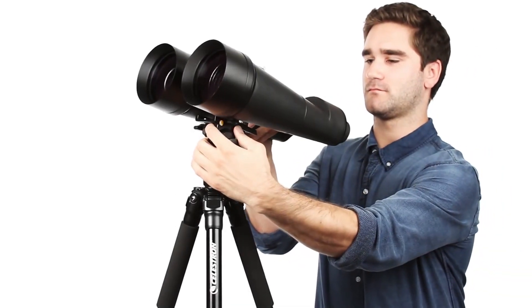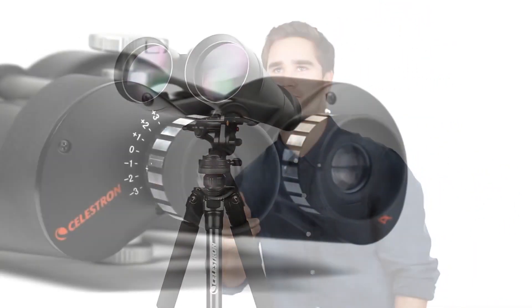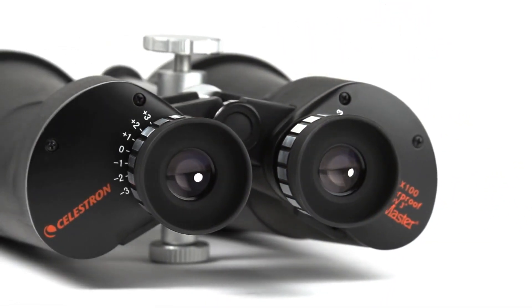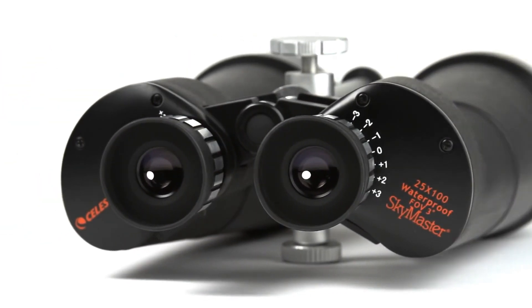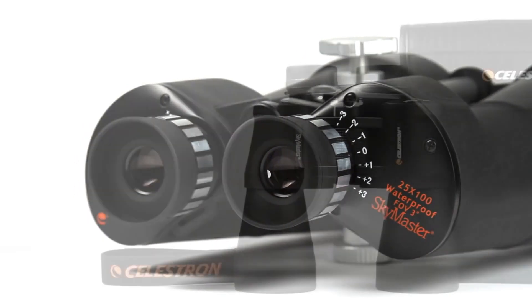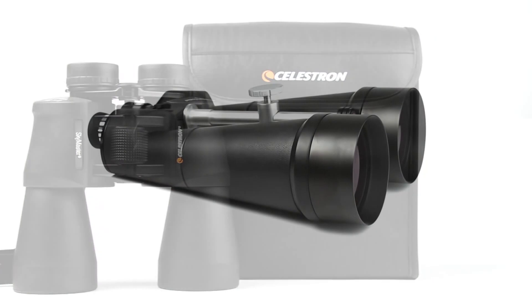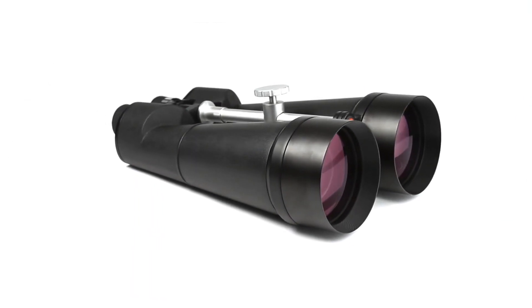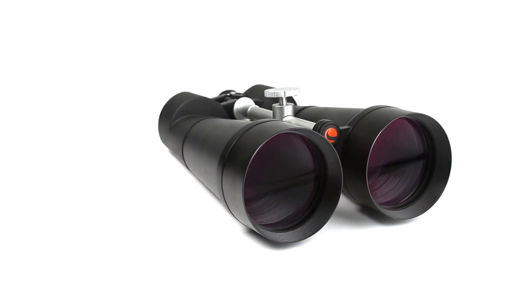Mount any SkyMaster on a tripod for comfortable extended viewing sessions and stable images. SkyMaster binoculars feature high-quality BAK4 prisms and multi-coated optics for improved contrast and resolution. All models include lens caps and a carrying case. Take your favorite outdoor hobbies to the next level with detailed, high-magnification views from a pair of SkyMaster binoculars.